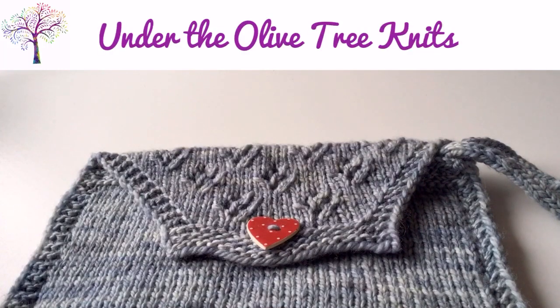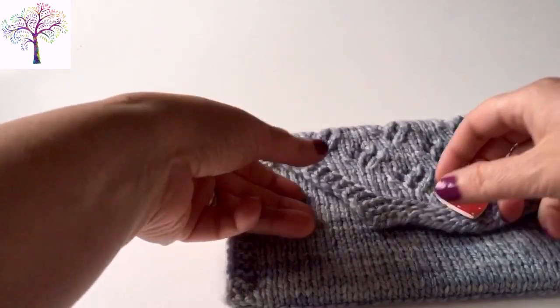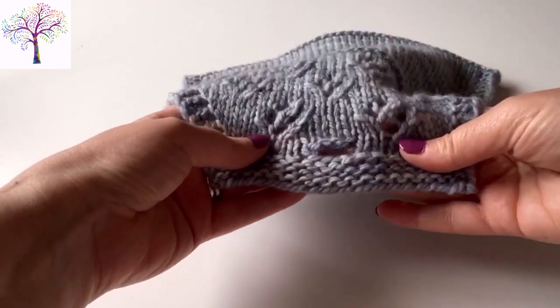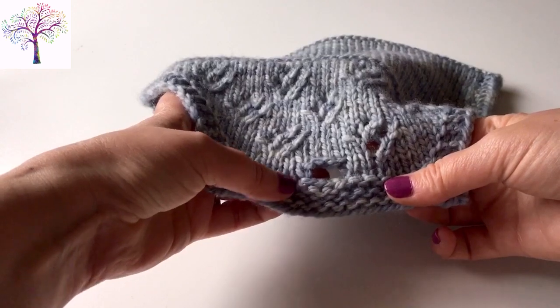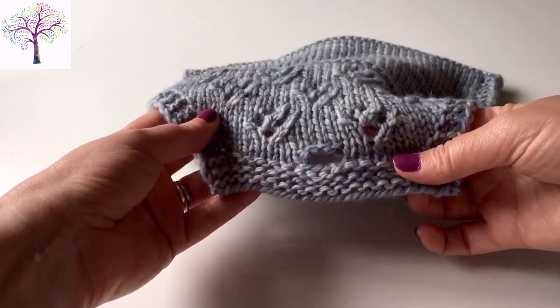Under the Olive Tree Knits. In this video I'm going to show you how to add a buttonhole to your knitting. I'll be working a buttonhole over two rows by binding off stitches on the right side row and then adding them back in again on the wrong side row. This will give you a nice stretchy gap for a big button.